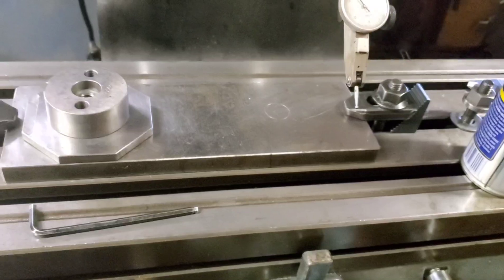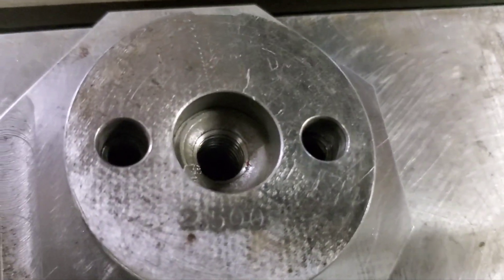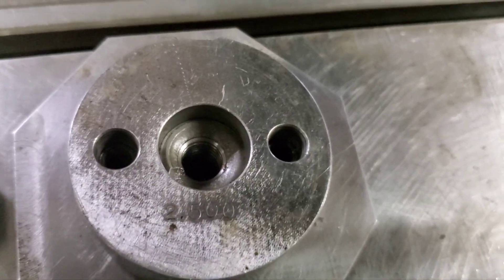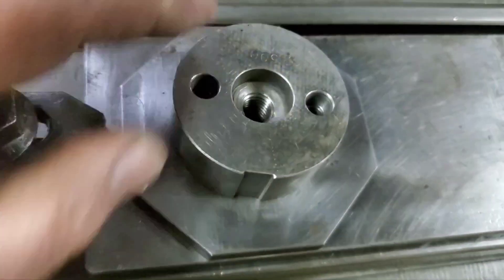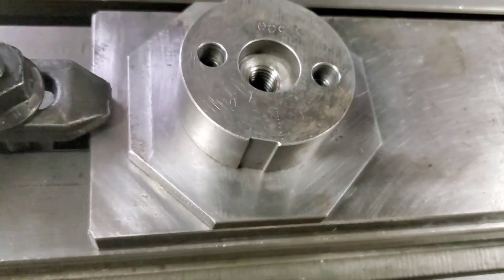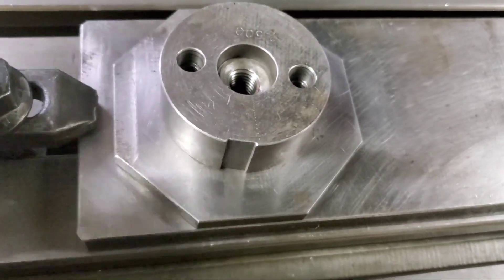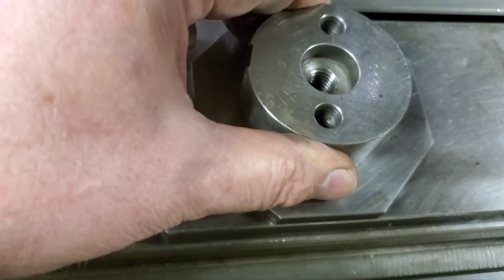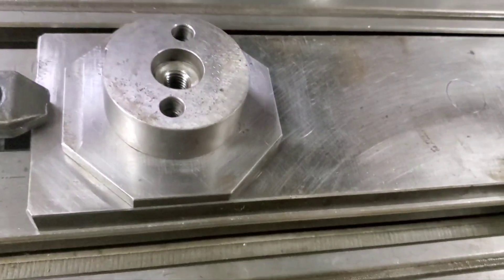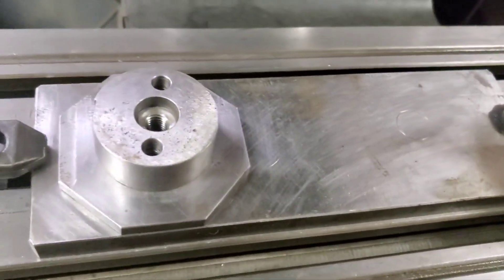We're getting our rod fixture positioned back in the mill. You can see this is a two and a half inch fixture. Now this has been modified — it's for aluminum rods, or sometimes we've used dowel bearings in steel rods. So this has been notched to clear dowel bearings, but we don't need it for this job. We're getting our fixture set up and we'll be back.